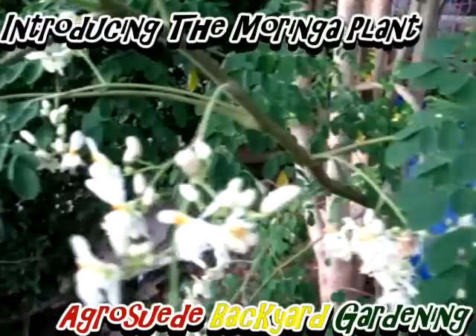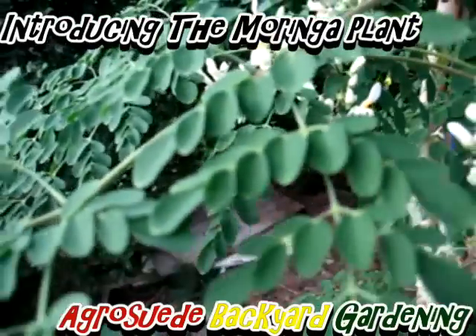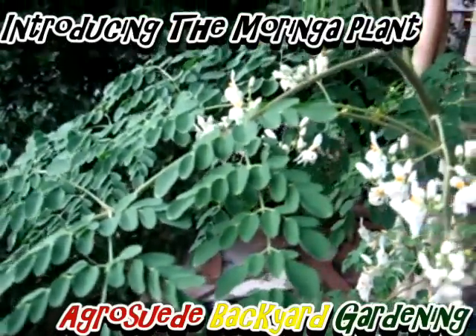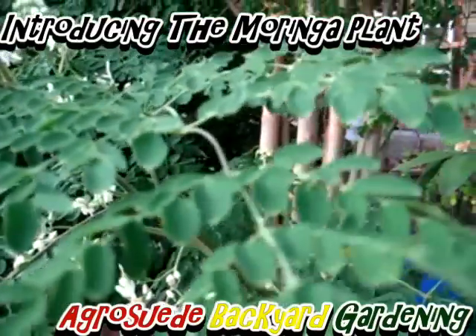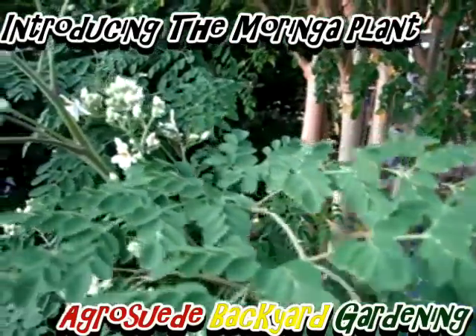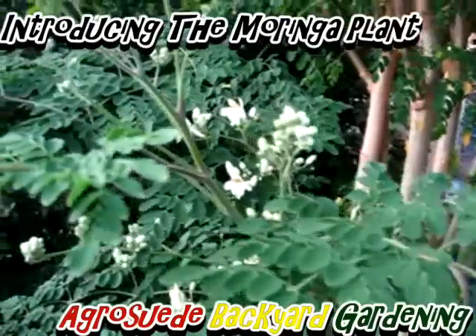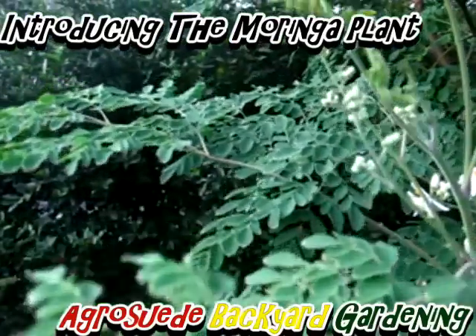As one reporter said, it was as if people had a goldmine in their backyard and simply did not know. It is also good for your skin, your immune system, vision, and most importantly, it can help prevent cancer because of the antioxidants found in the leaves of the Moringa plant.